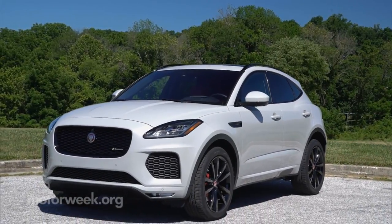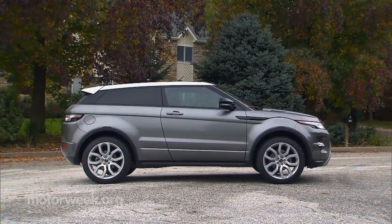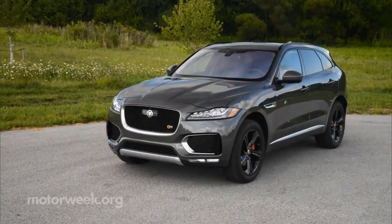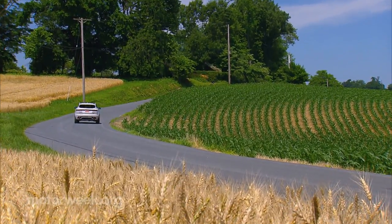There are many things that surprise about Jag's new compact entry, chief of which is that due to it being based on the Range Rover Evoque's D8 architecture, it's actually heavier than the mostly aluminum midsize F-Pace. So there's a very solid feel when prowling the curves in this little runabout.